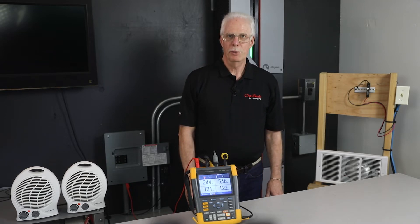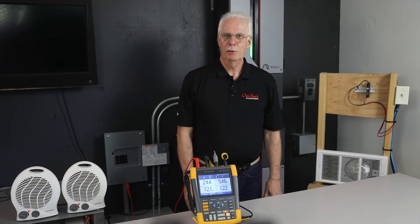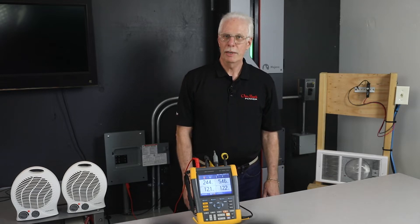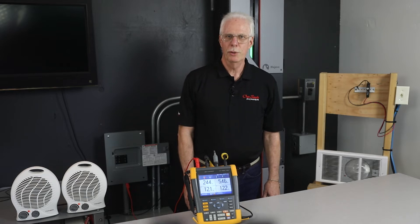One of the biggest challenges with AC coupling is battery voltage regulation. That's the biggest challenge, especially under low load conditions, no load conditions, and a full battery. That can be very challenging. So I'm here to show you what we can do.